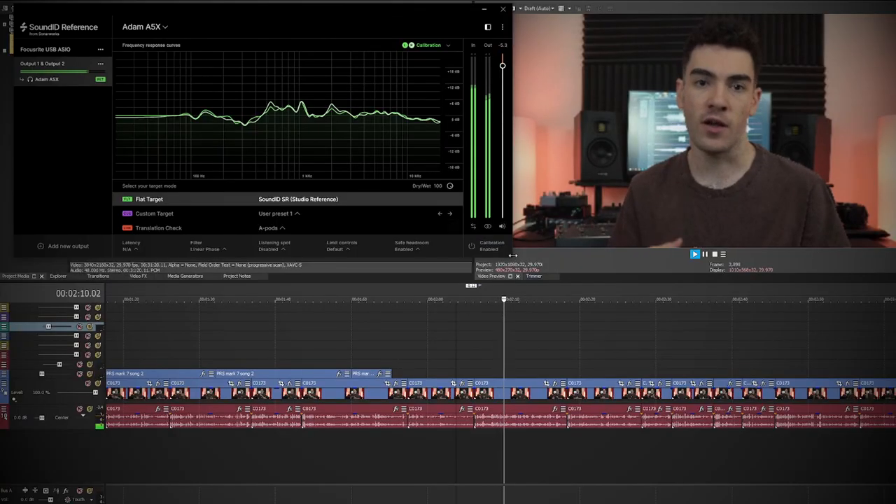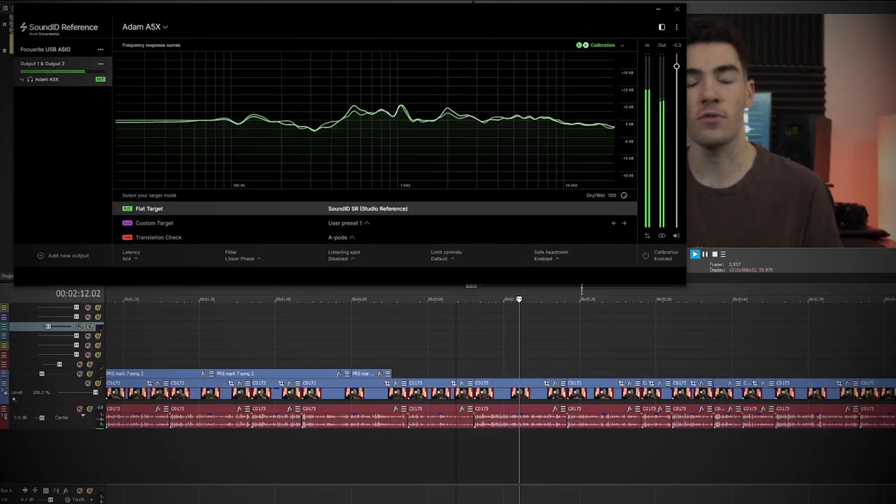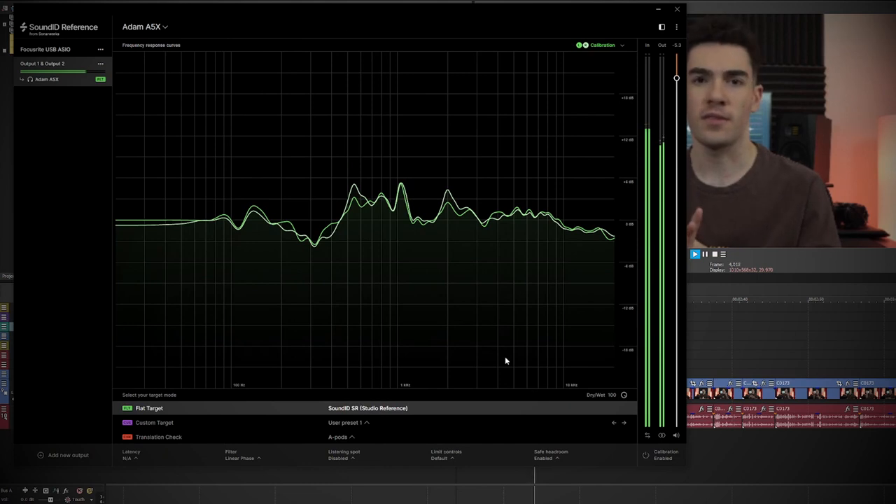It is important to mention that I usually use Sonarworks Sound ID Reference, so I do have room correction software running at all times whenever I'm in my room — whether I'm listening to music, mixing, or playing games, it is always on. However, for this video specifically, I always made sure it was not running whenever I was using these monitors, just so I can get into the headspace of someone watching this video who might not have Sound ID Reference.